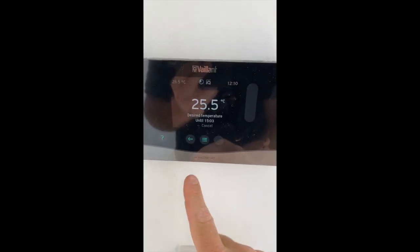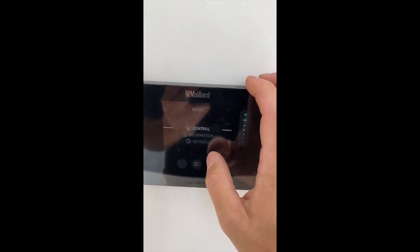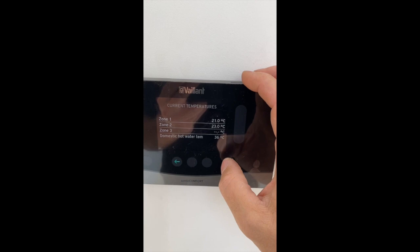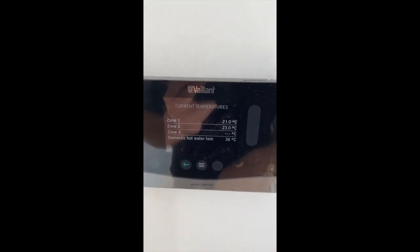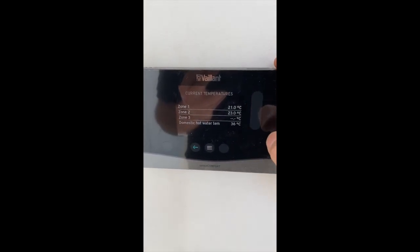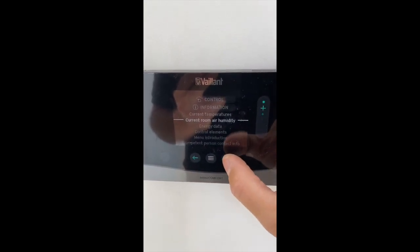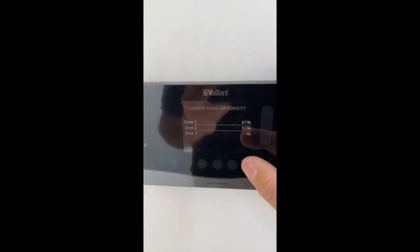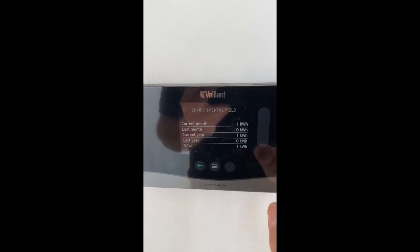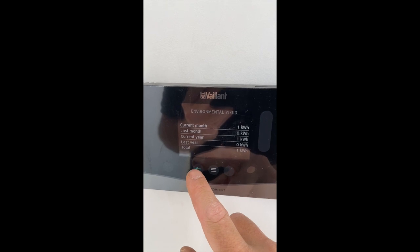On the system we have the Valent Senso Comfort. It's useful for gaining information — you can check the current internal temperatures. Zone 1 is the first floor at 21 degrees; Zone 2 is the second floor at 23 degrees, slightly warmer as you'd expect at a higher level. Domestic hot water is currently charging and is at 36 degrees. You can also look at air humidity from the sensors on both floors. The energy data screen shows kilowatt hours used each month, last month, and year to date — so you can keep an eye on how things are running.